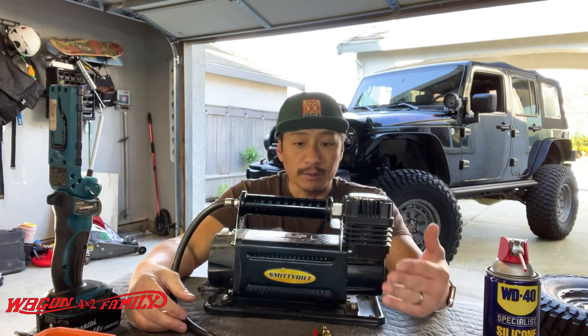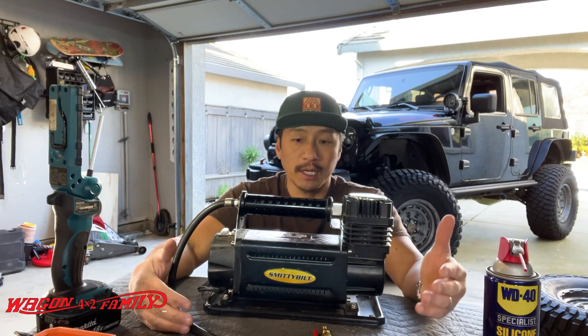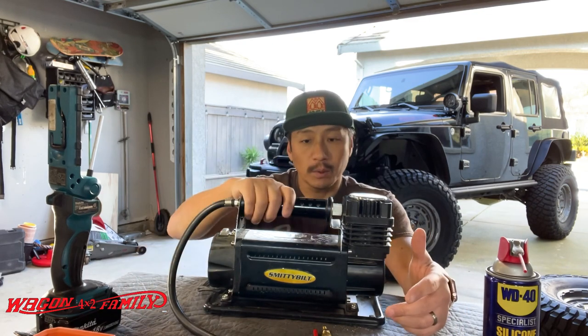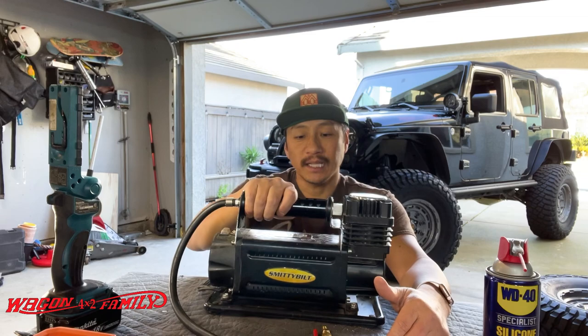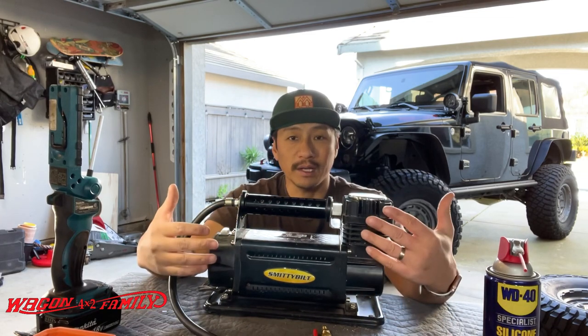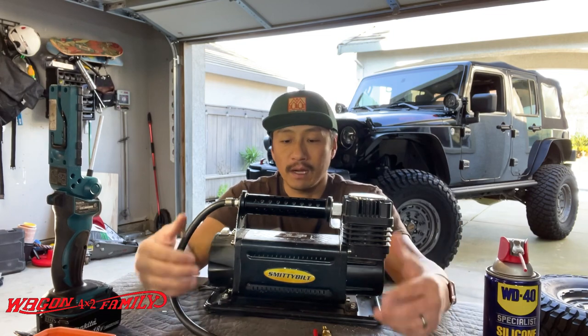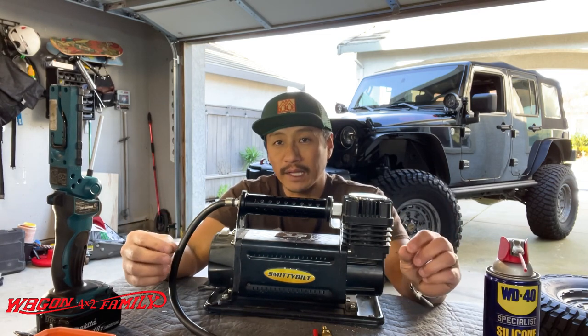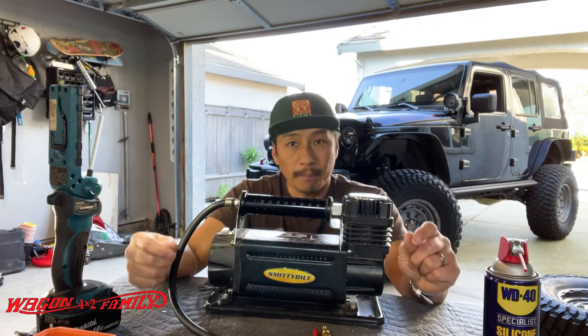If you guys have been following this channel, I've had several types of air compressors for airing up when I'm done off-roading. I've had two CO2 tanks, one other electrical pump before this one. This thing has lasted me over four years, so that in itself speaks volumes for the quality and reliability. There's really not much bad to say about it, but I will bring up a couple things I think they could have done better.